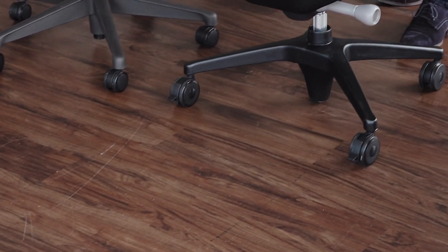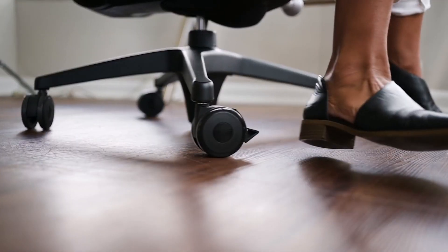When you buy the Anthros chair, we have a four-spoke base that doesn't spin underneath the chair. Our cylinder holds it fixed so the base doesn't move.